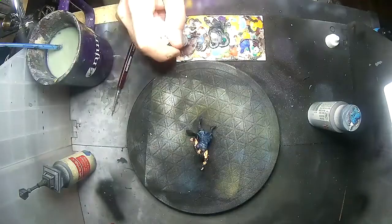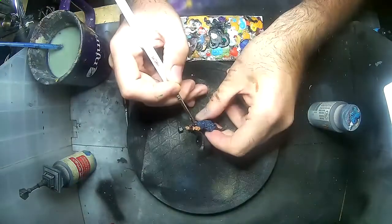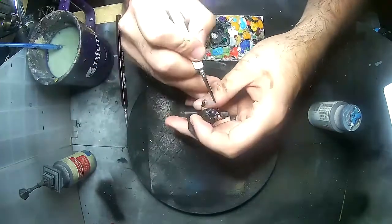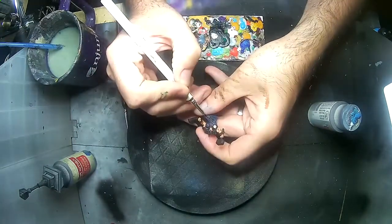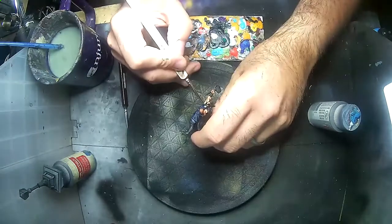For the small shield-like circles on Thor's armor — I'm not even sure what they're called — I could have gone with a metallic color but decided to do a non-metal metal look using Vallejo Model Colors Light Grey.